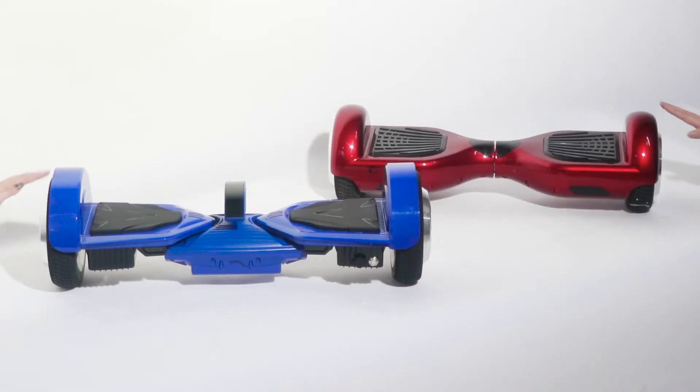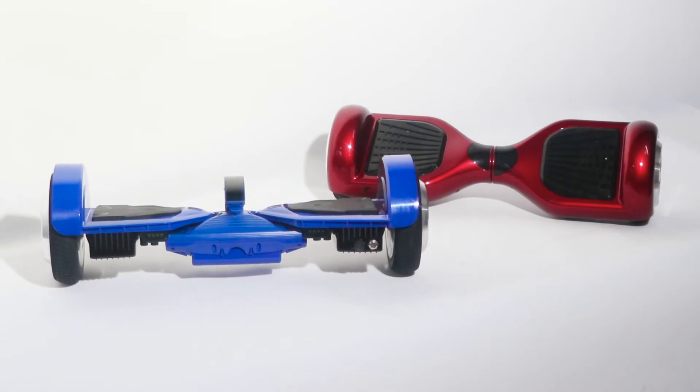CoolWheel Hoverboard K5 is coming. Three-part structure, keeps balance by itself. Easy for beginners.